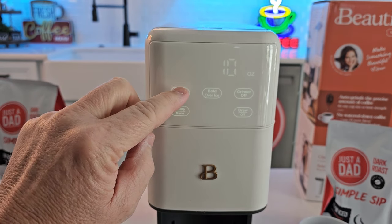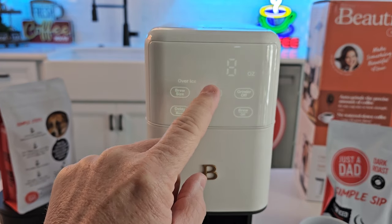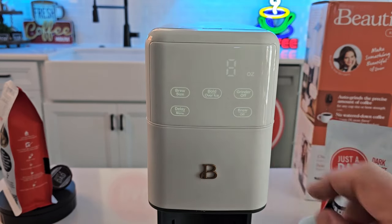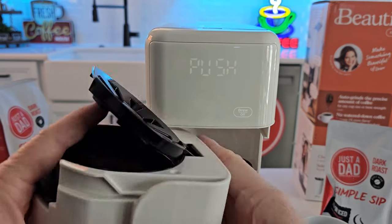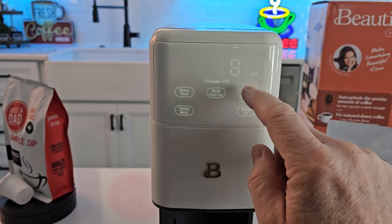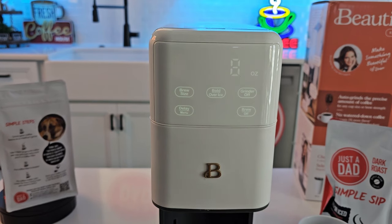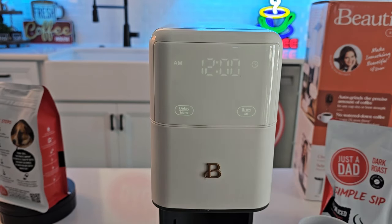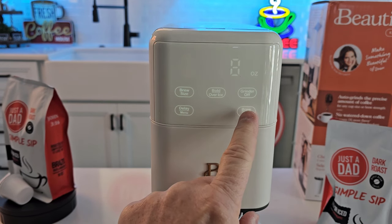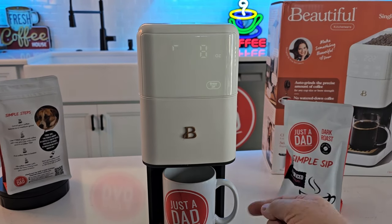Let's go over the display. You can select 6, 8, 10, 12, 14, or 16 ounces. We can pick bold, we can do over ice, or with nothing displayed it's just a normal cup of coffee — three modes of operation. We can turn the grinder off and add our own pre-ground coffee directly to the filter basket. You can also set the delay brew to program what time you want it to come on in the morning. I'm going to do a standard 8 ounce with the grinder on and just hit brew.